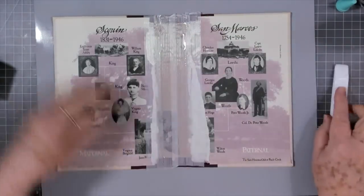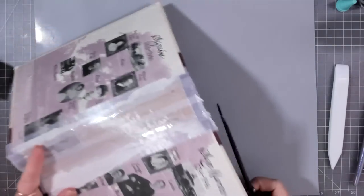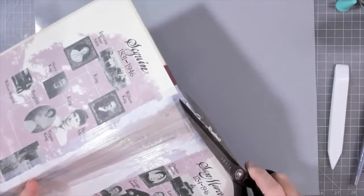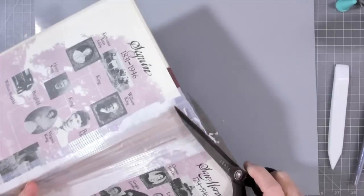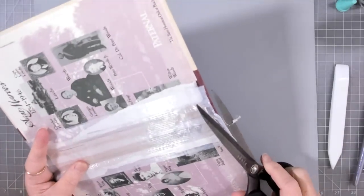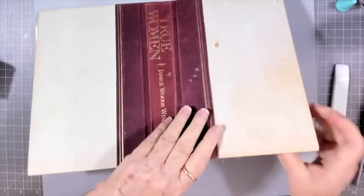I'll need to cut some chipboard in a minute. This video will take more than one video - you know doing a journal, I can't do it all in one video. Not a big journal like this. This one's going to have at least two signatures in it, it may have three - I haven't decided yet.